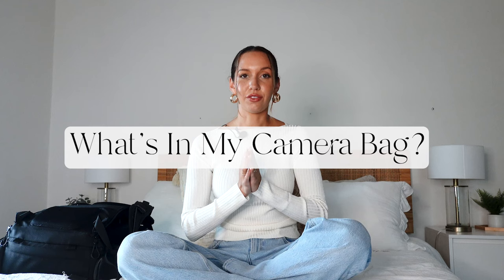Hi guys, welcome back to my YouTube channel. It has been a while since I posted a video, but I figured why not post a what's in my camera bag video. This is long awaited — the last one I posted was years ago. So welcome to the updated camera gear walkthrough. I'm going to walk through all of the camera gear that I use on a daily basis, what's in my camera bag, the accessories that I bring with me. We're going to dive into all of it and I'm going to show you some example pictures along the way.